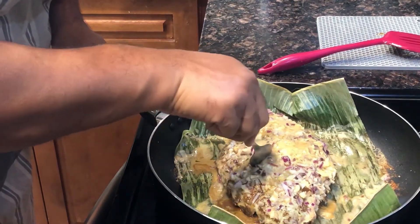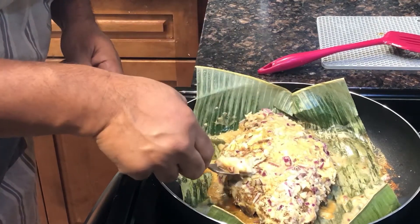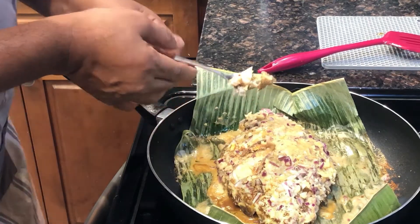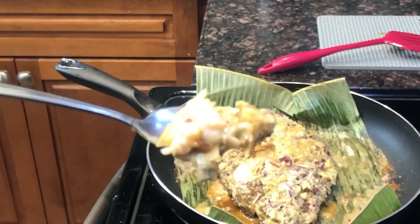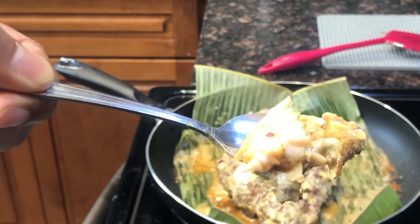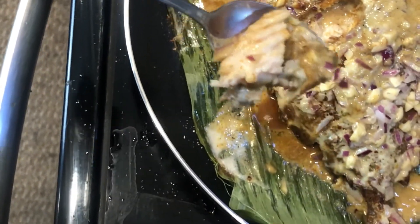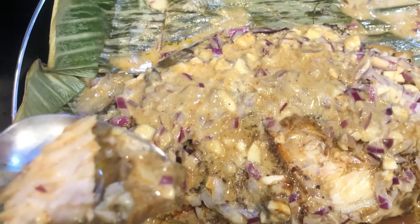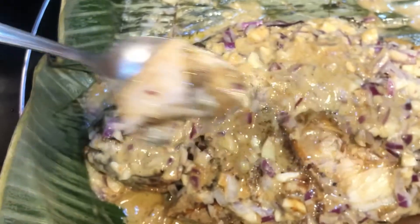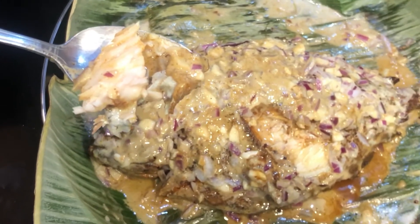I'm going to try the fish. Look at the flesh — look at how good it is! Creamy and juicy, with a coconut milk aroma. It is very delicious. You guys have to try this — if you did not try it, it is wasted. It is a delicious food.